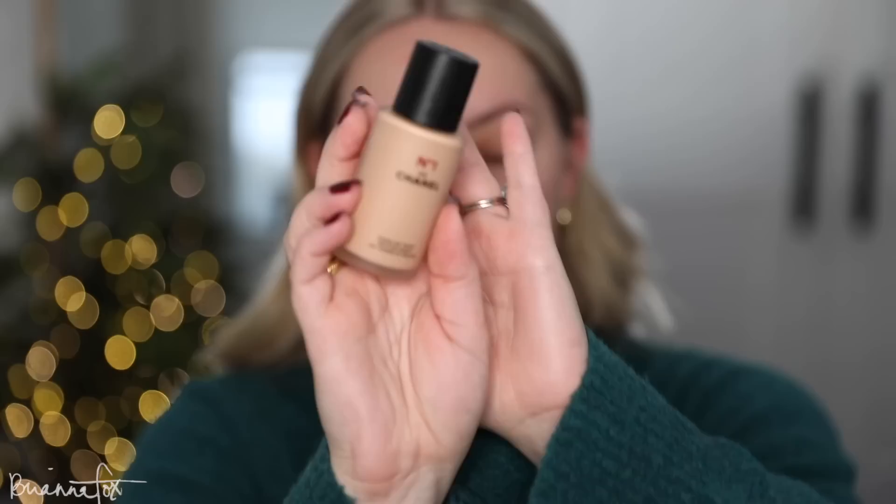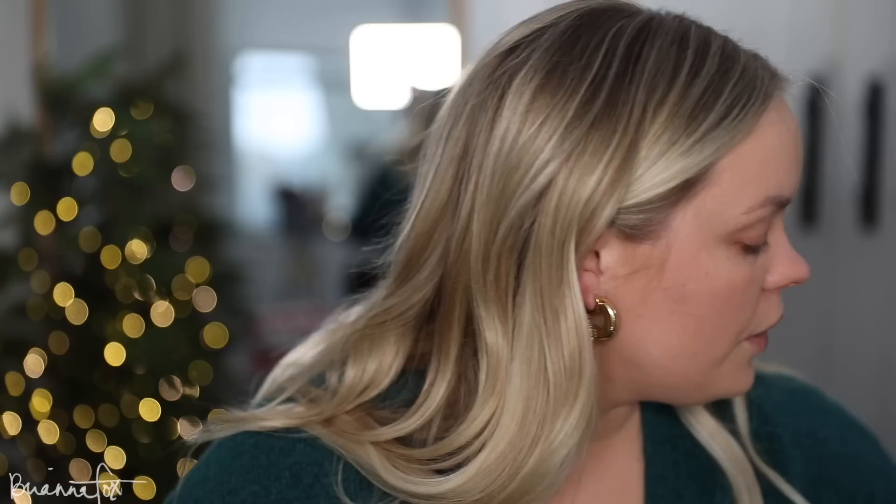For my foundation I've been loving this one from Chanel — the Revitalizing Foundation in shade B30. It gives such a beautiful finish to my skin. I'm starting with one pump on my fox floor brush, starting on the cheeks, then going in with another pump and bringing it down my neck and chest. The only giveaway is that my hands don't match but that's okay.